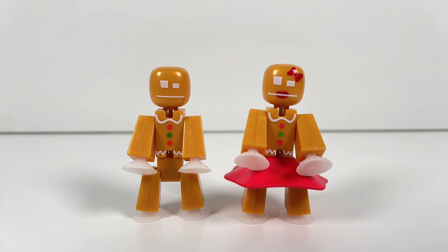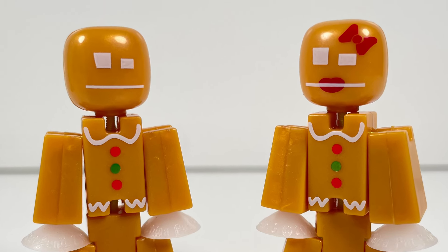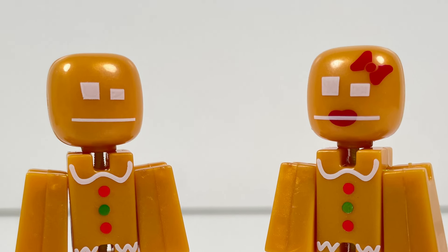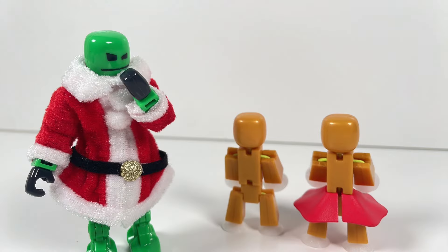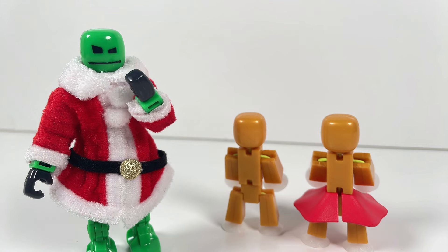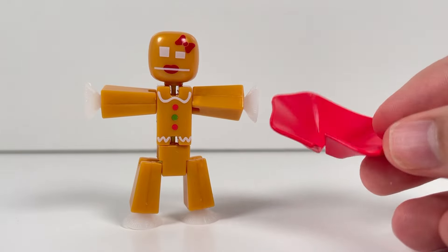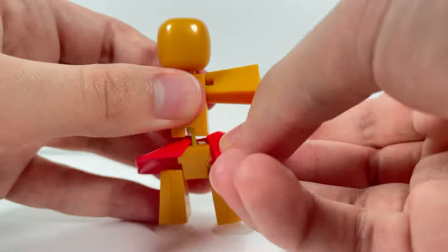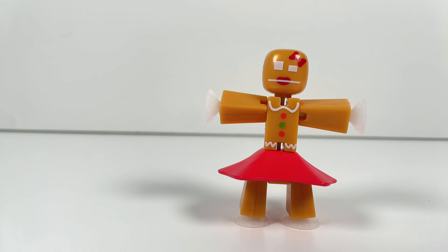So that was the StickBot Reindeer, now let's take a look at the StickBot Gingerbread Men. These are essentially gold StickBot Juniors with white suction cups, and they share the same torso printing, but have different printing for the faces — one for the Gingerbread Man and one for the Gingerbread Woman, which has a bow and some lipstick. No printing on the back of these figures, but that actually makes sense because you wouldn't ice the back of a cookie, would you? The Gingerbread Woman has this red skirt accessory, which just goes on the back, and although it's a bit wide and small, I'm guessing that was done so that the legs could still be used in animation.